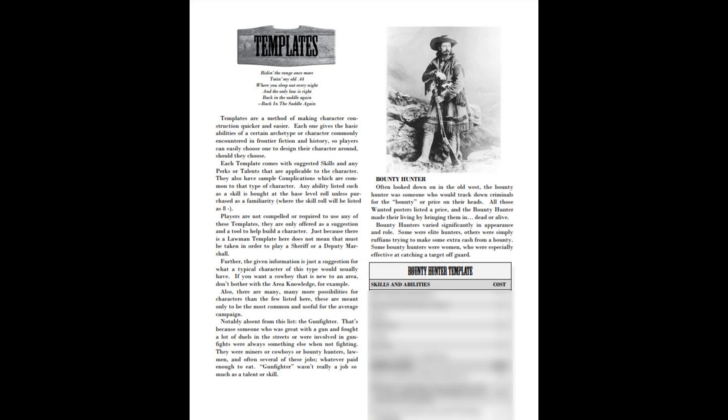For those of you who feel the Hero System is a little intimidating — and I know there are a lot of people who say that — there are a lot of templates in here which are great for character creation. Do you want to be a gunfighter? They even have an option for a snake oil salesman, which is great. The templates are there so you can just go to the kind of character you want and use their suggestions, with everything added up with prices.